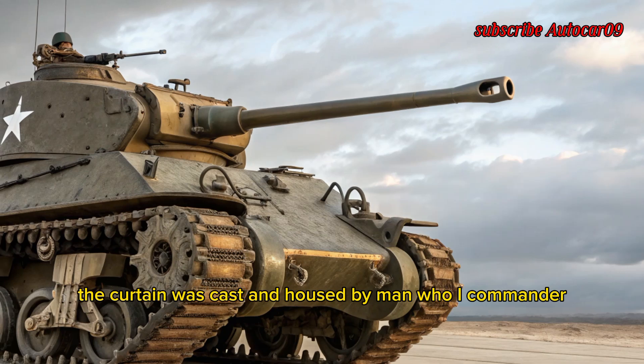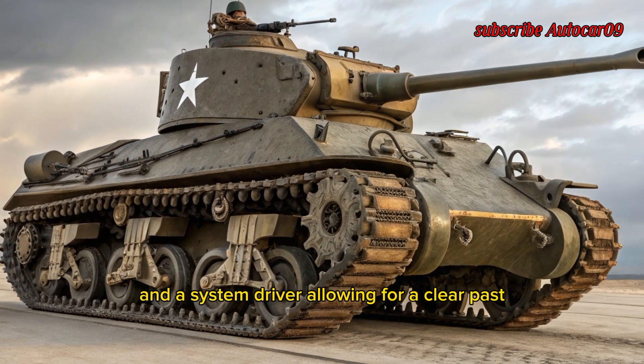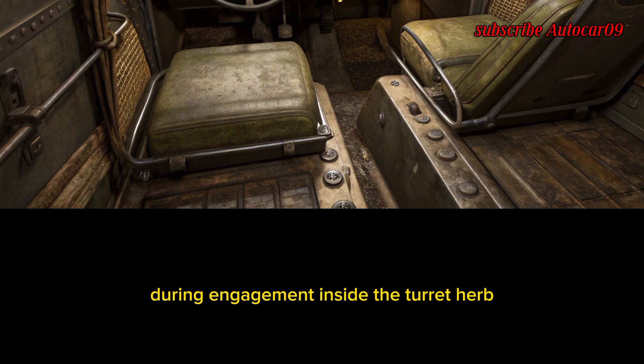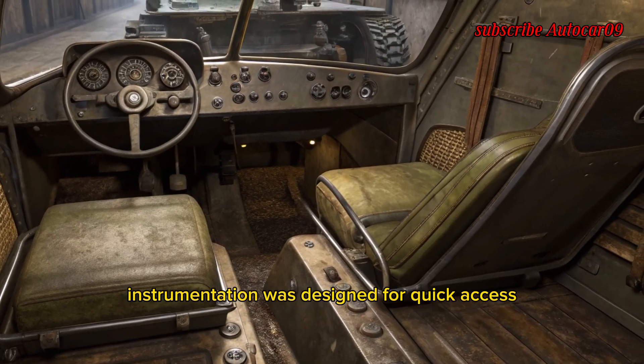The turret was cast and housed a five-man crew: commander, gunner, loader, driver, and assistant driver, allowing for clear task division and streamlined operation during engagements. Inside the turret, ergonomics were a key focus, with ammunition storage and instrumentation designed for quick access and efficiency.